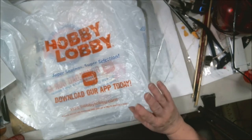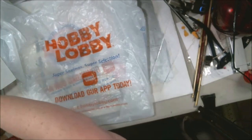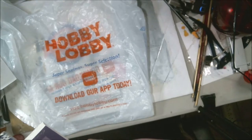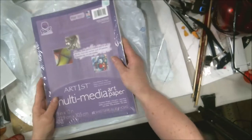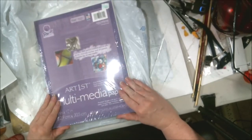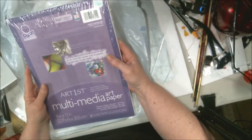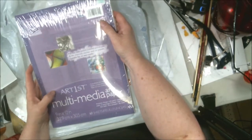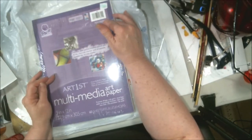Hey everybody, Abstract here. It's been a long time since we've done any kind of a haul video, so I was gifted with some stuff to actually do one today. I bought this — it's mostly mixed media art paper. I've got some plans for this. It was $4.99 for 60 sheets, 9 by 12, and I used the 40% coupon on it.